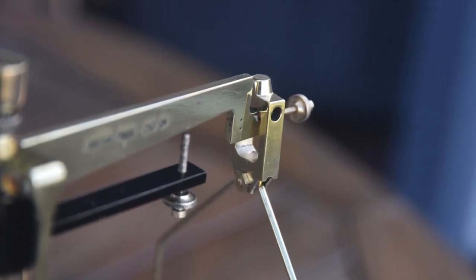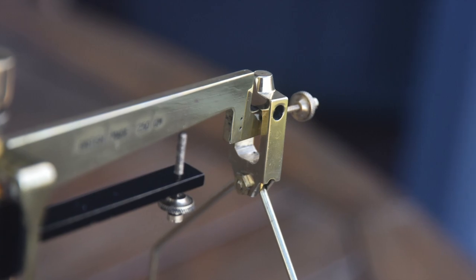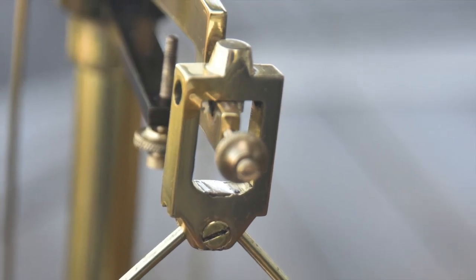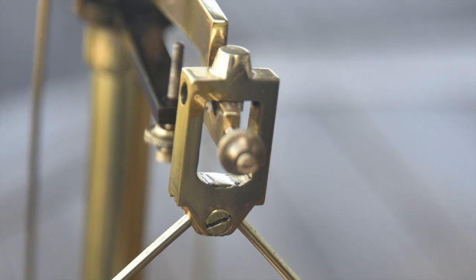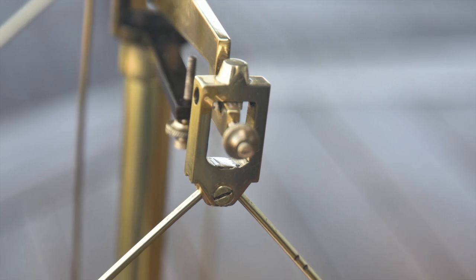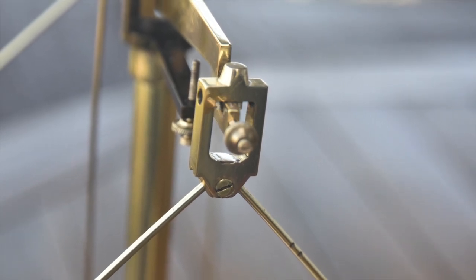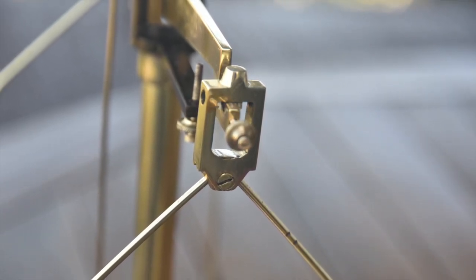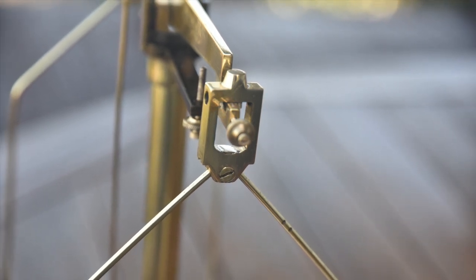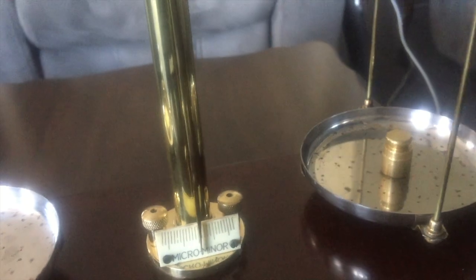I weighed them and they were exactly the same weight, which was the objective — making them both out of one piece. I then decided to hacksaw a slot in the bottom with a screw through there to hold the pans. I kind of made it up as I went along. You can see a hole horizontally in this view, which was an afterthought as well.